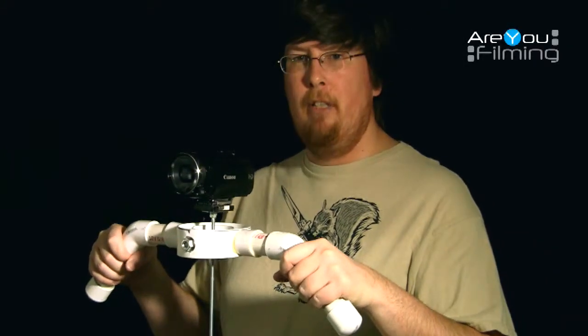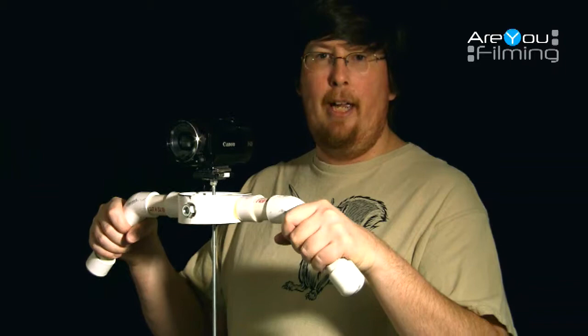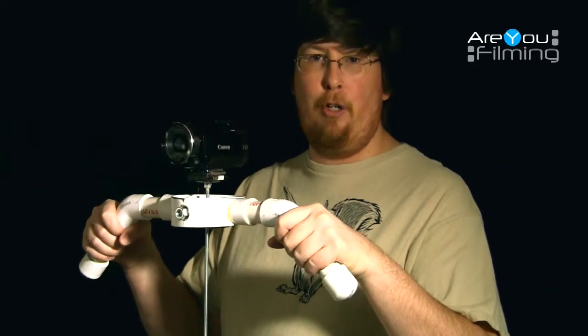Hi, this is Steve from RU Filming. Today we're going to show you a Steadicam that we built for $35.